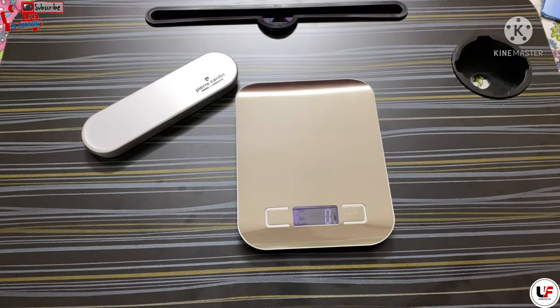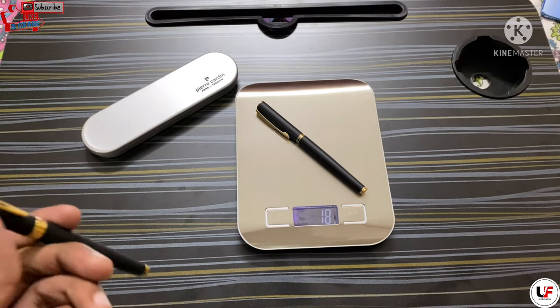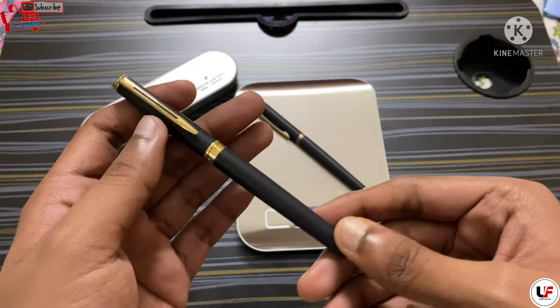Let's check the weight of this pen. It weighs around 18 grams. It looks quite identical to my Waterman Hemisphere.